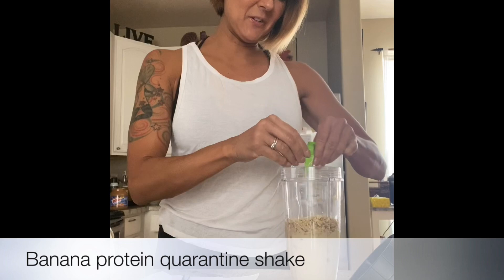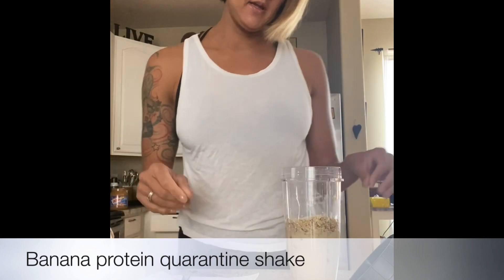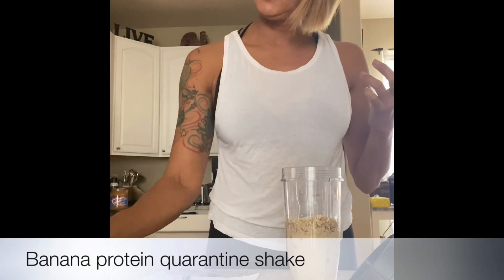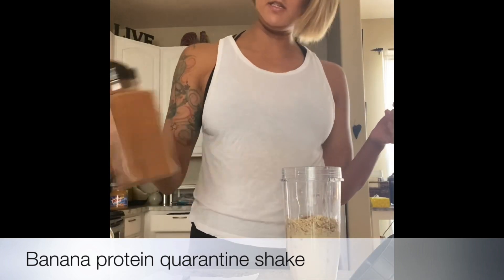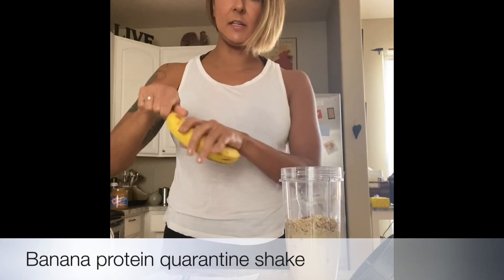Then I've got three packets of stevia — actually probably two is plenty, but sometimes I like it a little sweet. You can use brown sugar or regular sugar, whatever you want. Last thing, I'll put a dash of cinnamon in — I'll probably top it with some too if I remember — and then a banana.